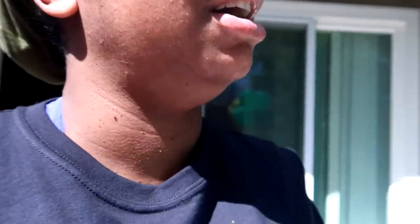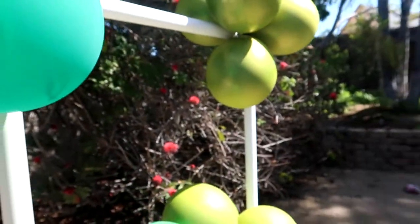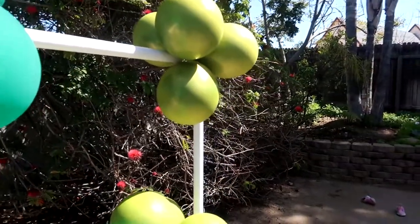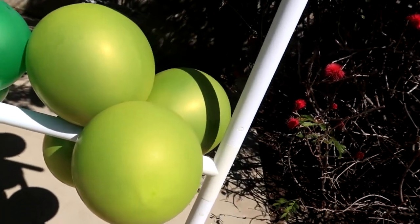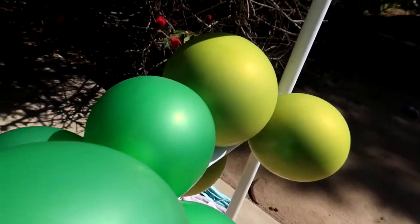We're outside now. I set up this little contraption — one of my very first backdrop stands from many years ago — so I can hang the balloons and let them oxidize in the sun. Hopefully that'll speed up the process, because it's been two days and these should have been oxidized already.